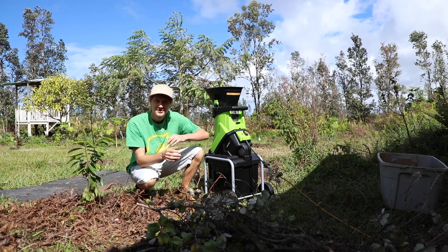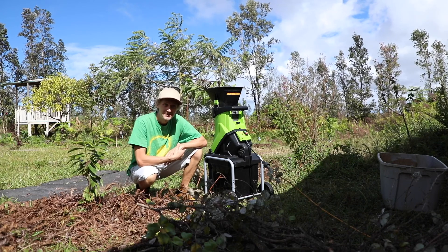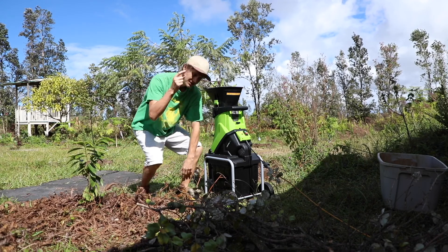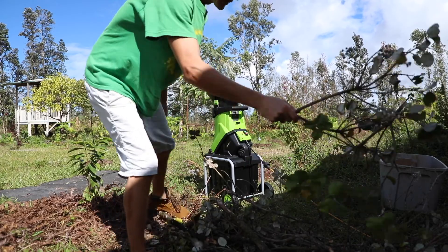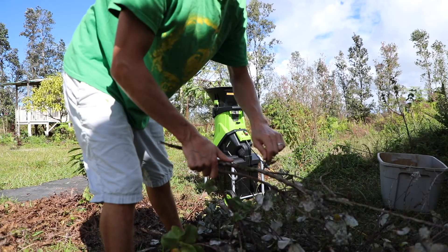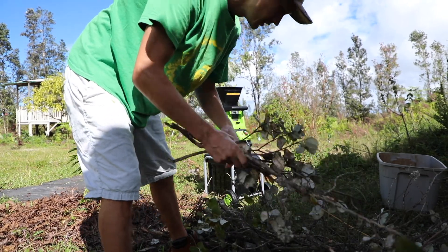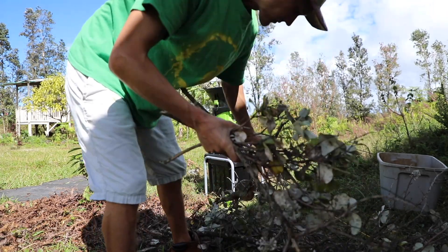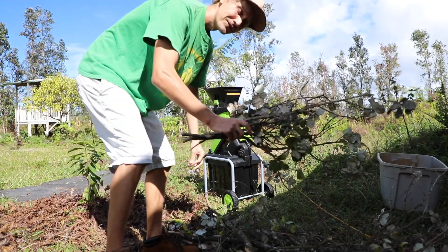Obviously take precautions when operating this. You've got to wear eye safety glasses and whatever else. Don't operate it in the rain for obvious reasons — don't get it wet. Right now it's nice and sunny, so we're going to get it started. I have these branches from an Ohia tree that actually fell down from a storm — I did not cut it down. I wouldn't cut down an Ohia tree because they're needed for the Hawaiian rainforest, but this one fell down and it's going to give plant life to other plants.